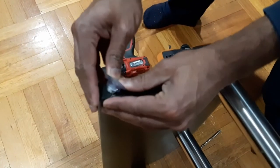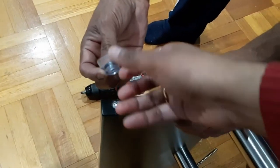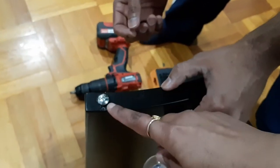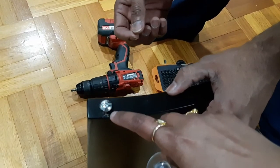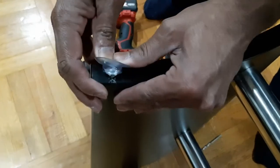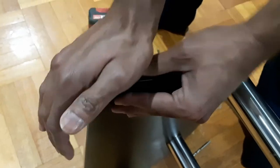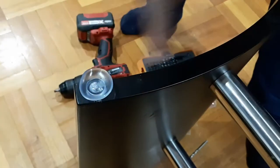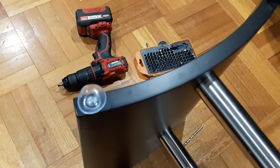So friends, this is how you do it. You can actually detach the cup from its spindle like this, so that it's easy to drill into the table. Once you drill it in, you fix the cup back on like that, and that's it — easy peasy! Now we have fixed all four corners like that.